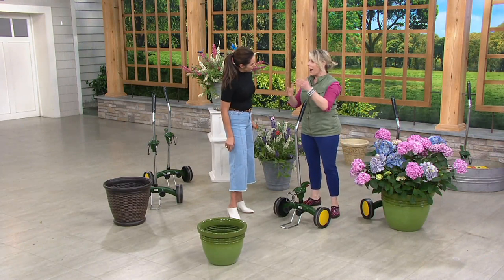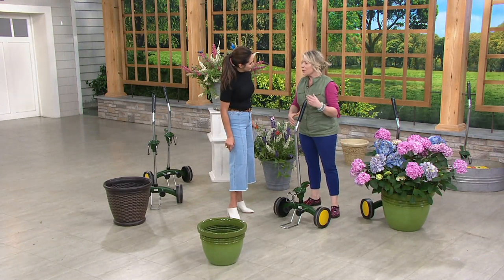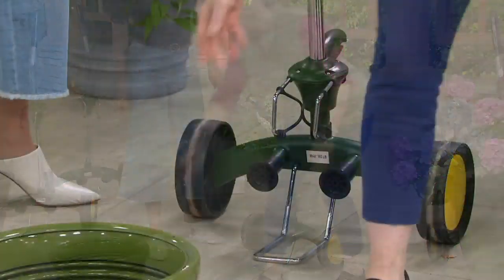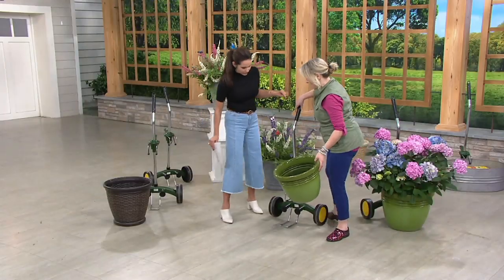We're probably getting close to moving our pots out of the house now — maybe that Meyer lemon tree or your hibiscus plant. So let me just show you how easy it is with just a regular pot.